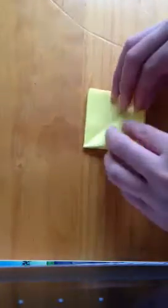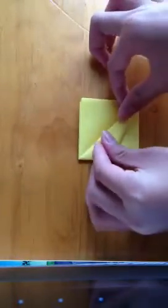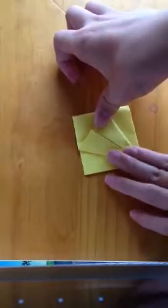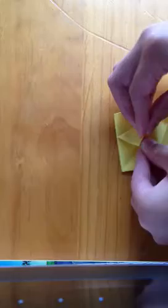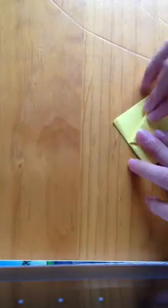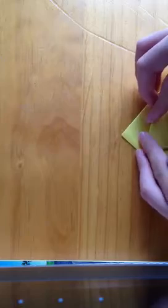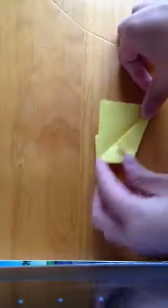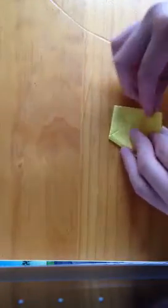Turn it around and now fold this to the center. Flip it over to the center, like that. It's a bit fiddly but it will get better with practice. Flip it over, fold it to the center, flip it over to the center. We're nearly done.